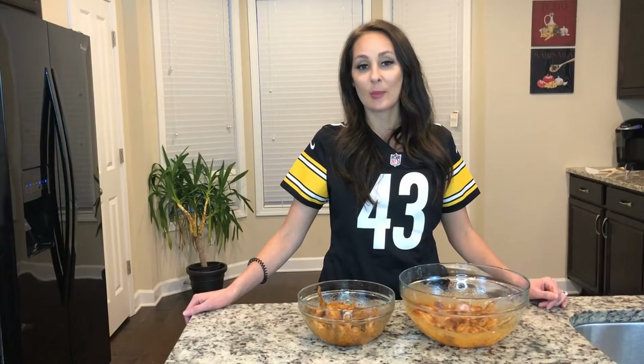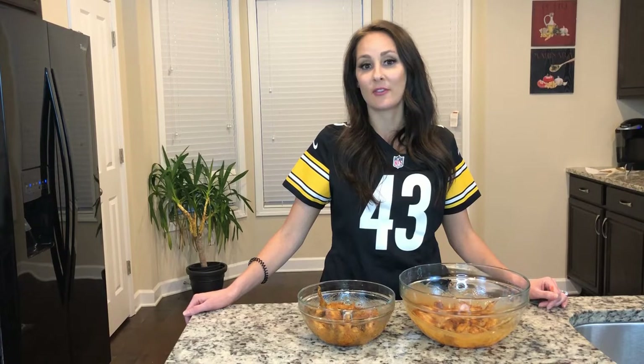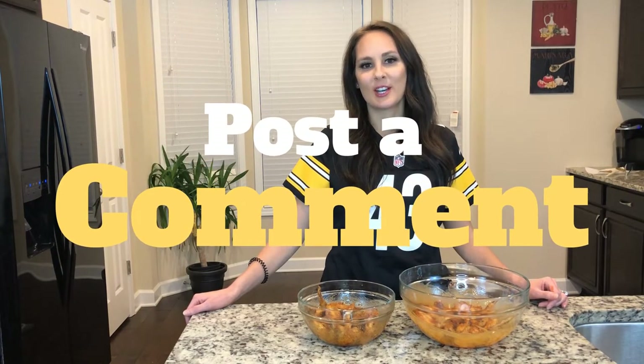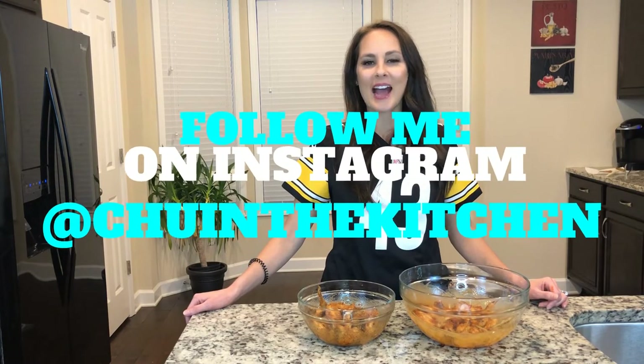I love the air fryer because it gets my wings crispy without having to fry them. Post a comment below and tell me who you'll be cheering on next week. Follow me on Instagram at ChewInTheKitchen. I'll see you next week.